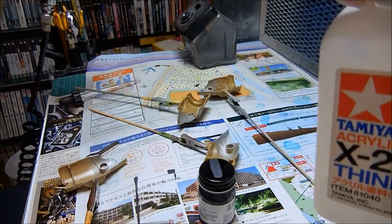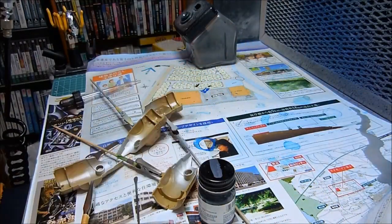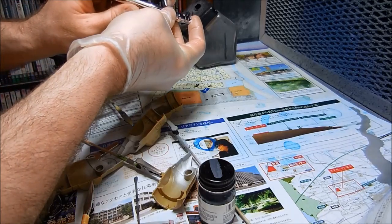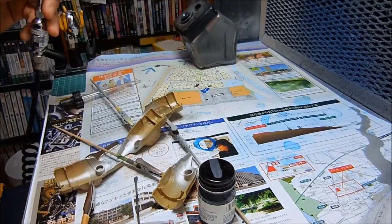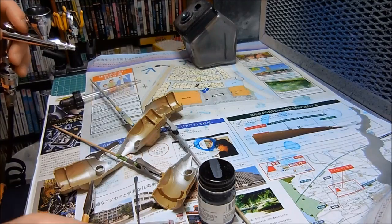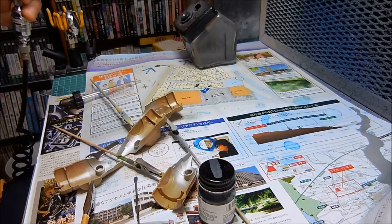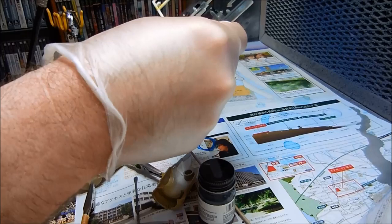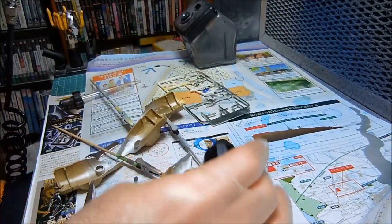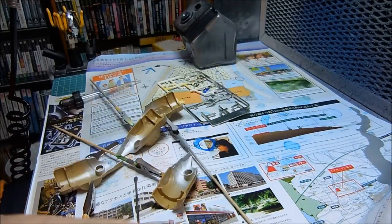I thinned it with Tamiya acrylic thinner, and perhaps there are people watching this video who are saying they didn't know you could do that. You can - that's something I learned a while back. This is Model Master Engine Grey, this is an acrylic, and I'm spraying it with acrylic thinner.